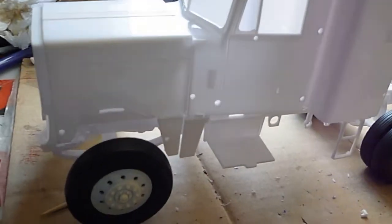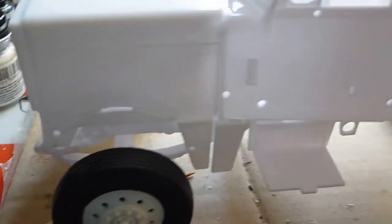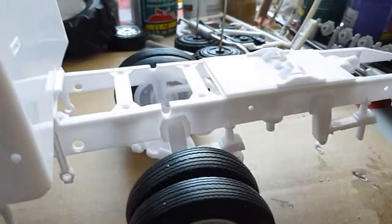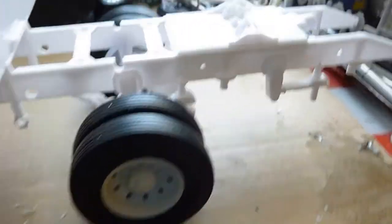This is going to be a rat rod semi truck. I'm going to channel this body down lower. I'm going to run it without fenders. It'll probably be painted flat black with purple wheels, maybe with a purple grille. I'm going to put the headlights in the grille.